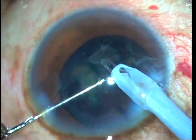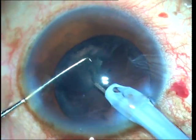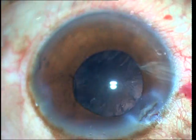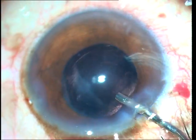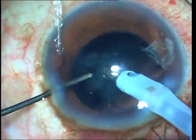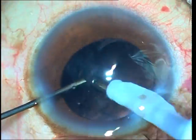The soft cataract can easily be removed by mostly using just vacuum alone, and you can see that at the end it is mostly the cortex that is left behind. The cortex is then easily removed using the IA probe. What I'm using here is the coaxial IA probe.